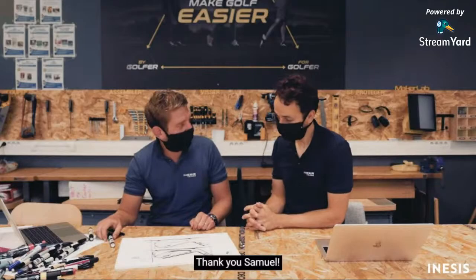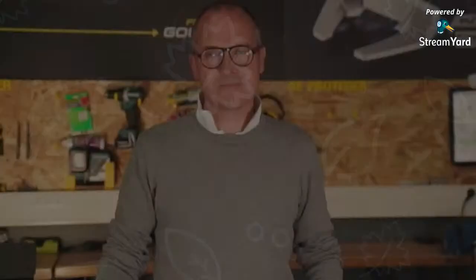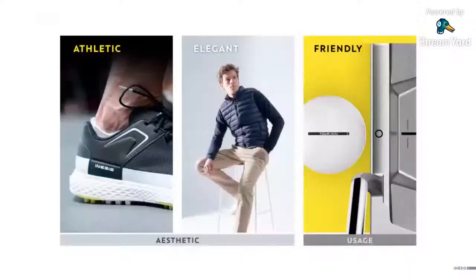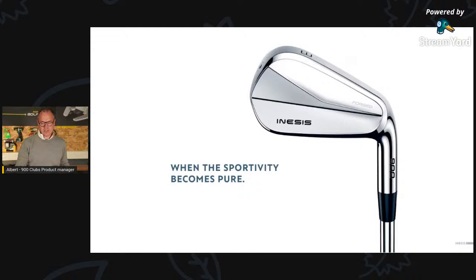Thank you Charles for your explanation. Normally you should now understand exactly how we designed these clubs. In INESIS, there are three words that drive any creation or design: athletic, elegant, and friendly — 'friendly' meaning very easy to understand and perfect for usage. For the 900, we decided to make this golf set with pure lines, to be as timeless as possible.